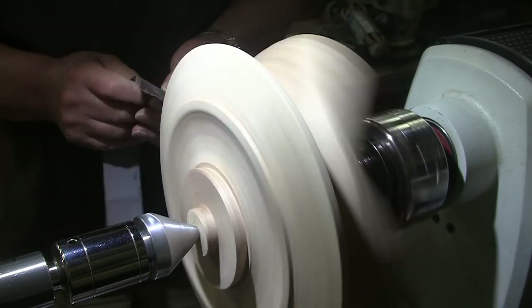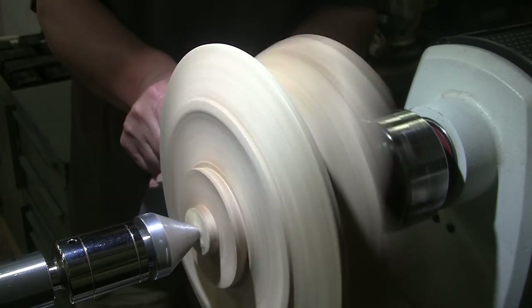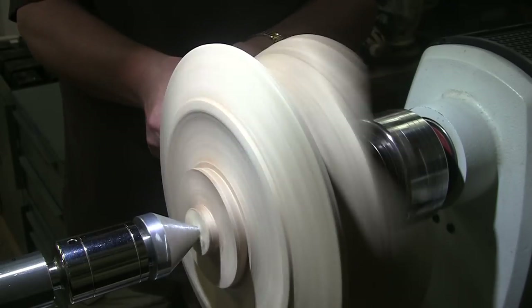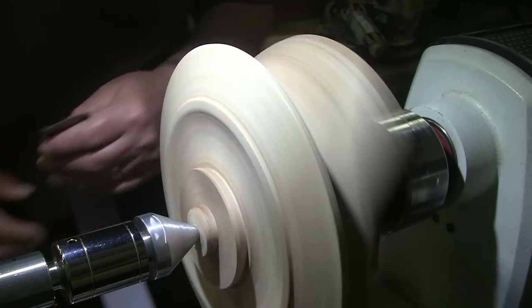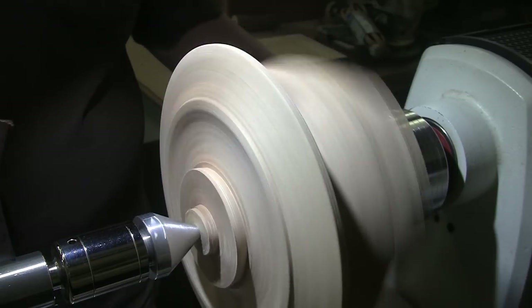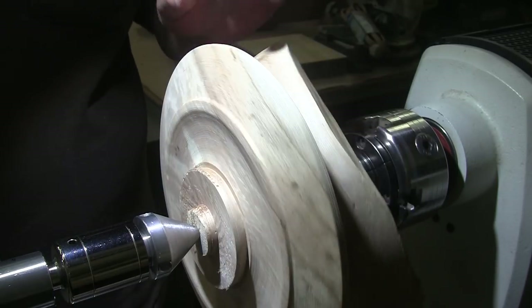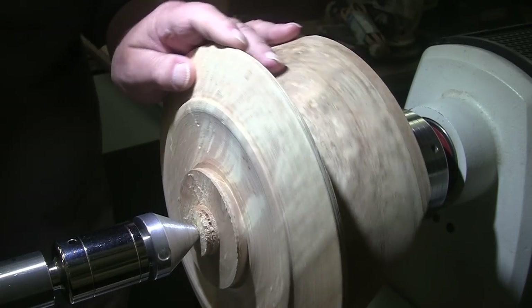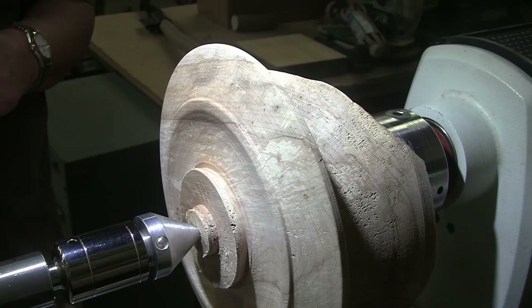I think we are ready for sanding. It's gonna be fun getting back in that corner, so that's what it's gonna look like for the next hour and a half to two hours. I'll bring you back when it's time to put a finish on here — I haven't decided what that'll be yet.